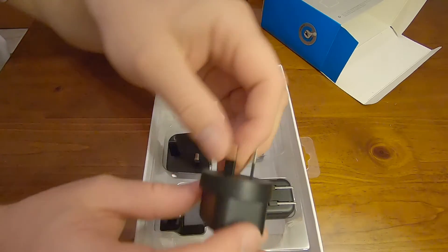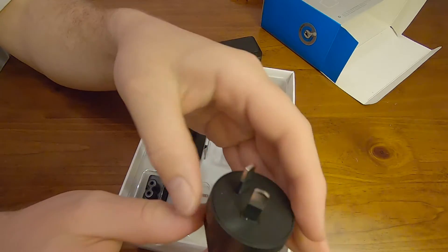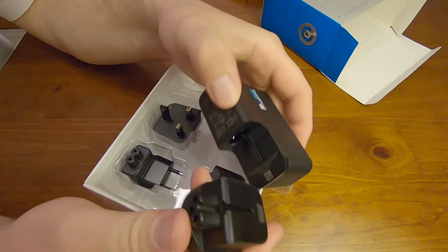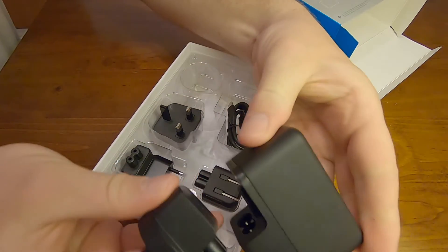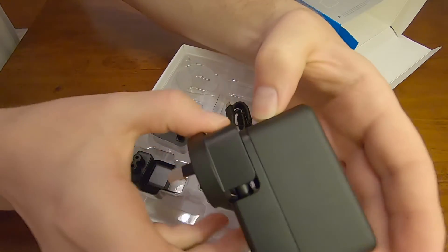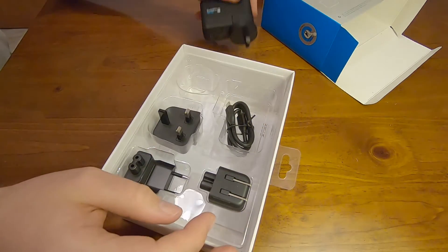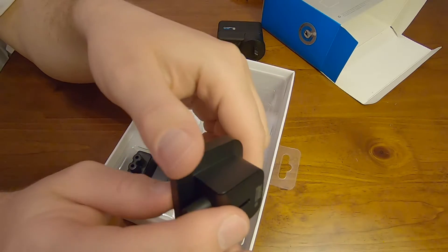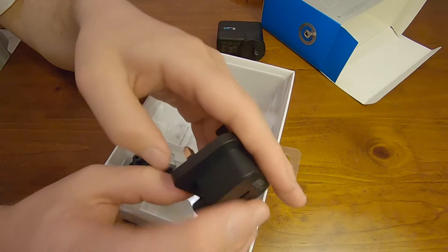You've got the Australian outlet, happy with that. Clearly this plugs into the back of the GoPro, like that. Very happy with that. And we've got the other international ports. This is cool, and the reason why this is cool is I can not only charge my GoPro but I'll be able to charge my phone. I don't have any high quality chargers.